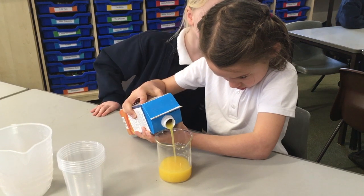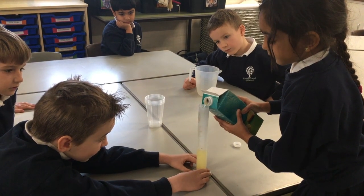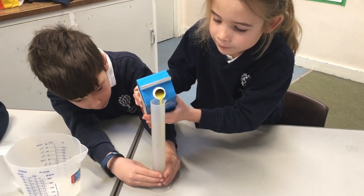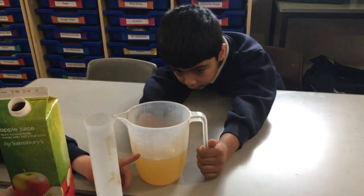Next we took it in turns to carefully measure each ingredient into a measuring cylinder before adding it to our mixing jug. We knew we had measured everything correctly if the end mixture was up to the one litre line.